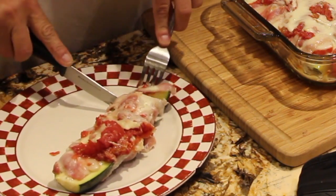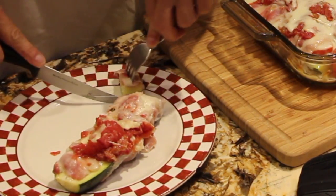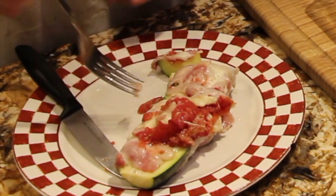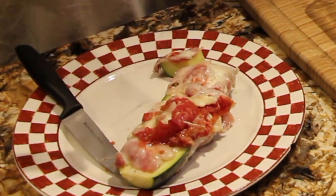So now I'll cut a slice. Doesn't that look good? Perfect. You've got a little bit of the tomato, the cheese, the bacon. Nice and cheesy. So now I'll take a bite.